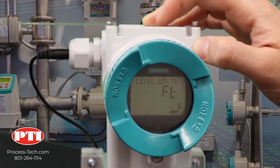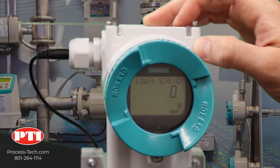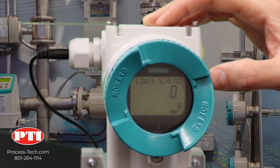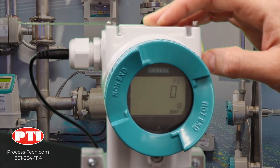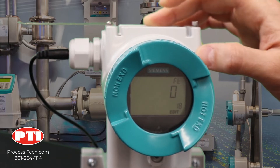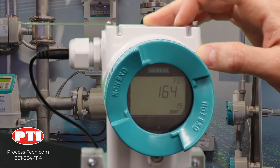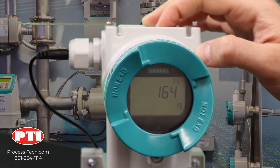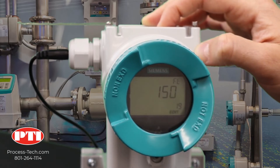Now going to parameter number 18. Parameter 18 is your lower display scale — it's on zero, which is where we want it. This is the minimum reading the display is going to show. Zero here will be equal to whatever the lower range value is, which is parameter 3. Now go to parameter 19 — this is your upper scale, the maximum of your display range. It's currently at 164; we need to put it down to 20 feet. Click on the right arrow and keep pushing the down arrow all the way down to 20 feet.